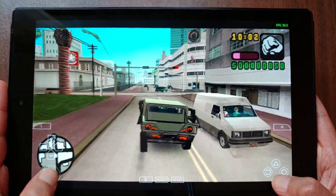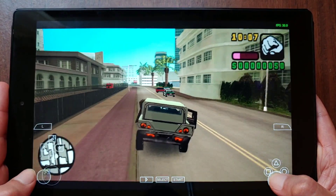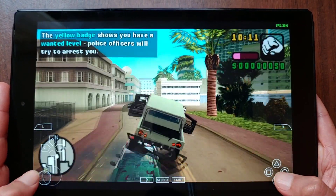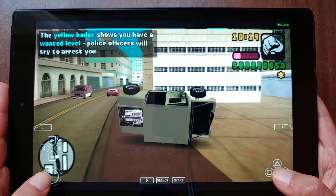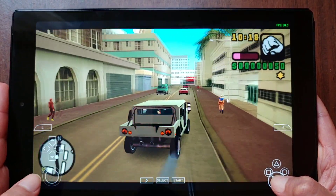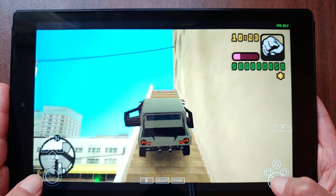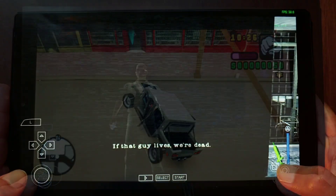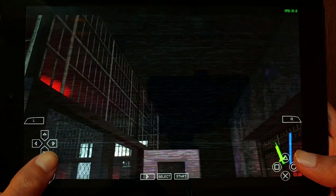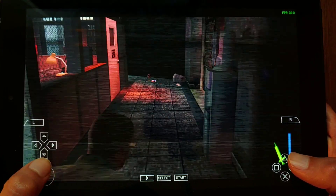Moving on to PSP emulation, just like with the previous consoles, the vast majority of games will run just fine. GTA Vice City Stories, which is a fairly heavy game, runs without problems with the resolution set to 2x. Manhunt 2, also a heavy game, easily runs at 2x. I also tested other games like The 3rd Birthday, Kingdom Hearts, and Crash of the Titans, and they all ran fine.